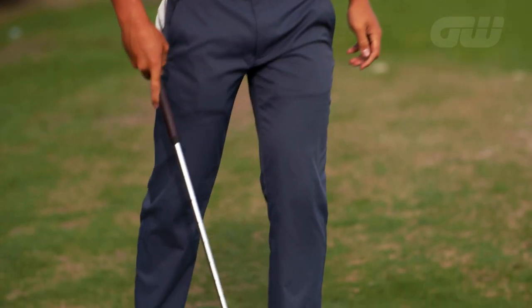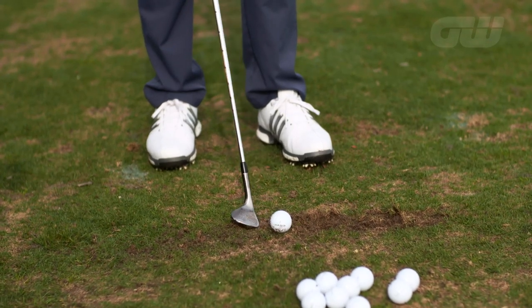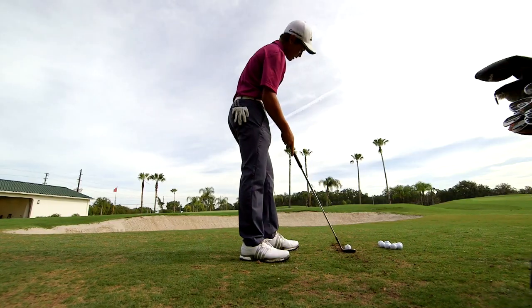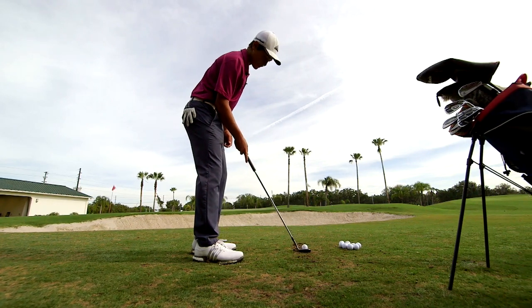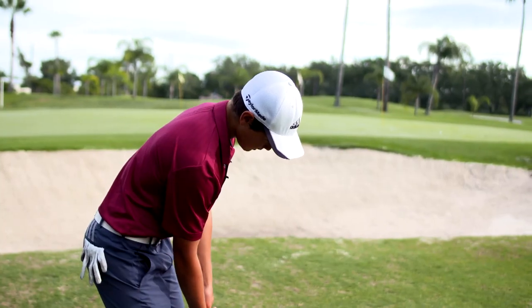As you notice, I'm taking a little bit of grass, which is good. Picking it clean is ideal, but if you try to pick it too clean, you can thin the ball. So I like to try to just take a little bit of grass, which is nice — gets a little bit of spin.